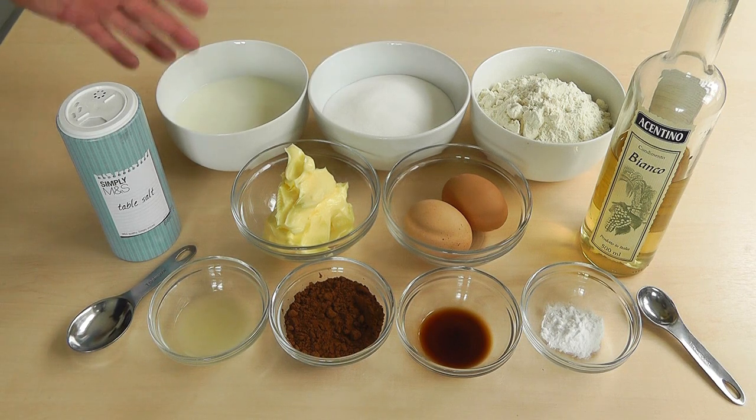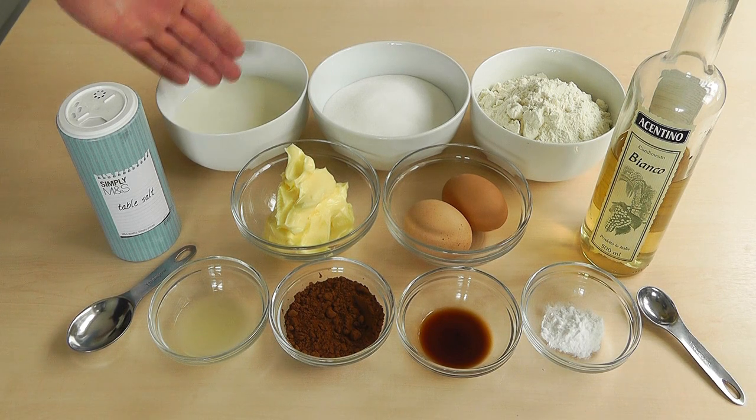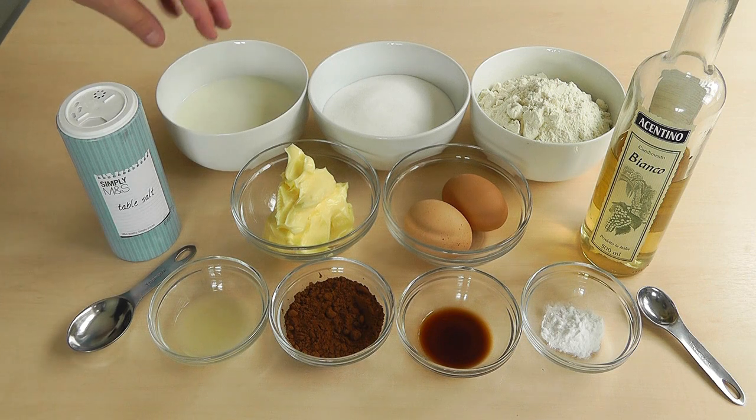Also buttermilk. Now I haven't actually managed to get hold of buttermilk today, but what you would use is 230 grams of buttermilk. If you haven't got that, an equivalent like I'm going to use today would be 230 millilitres of full fat milk and also one tablespoon of lemon juice. So you add the lemon juice, give it a quick mix, leave it for 10 to 15 minutes, and you've got a kind of equivalent to buttermilk.